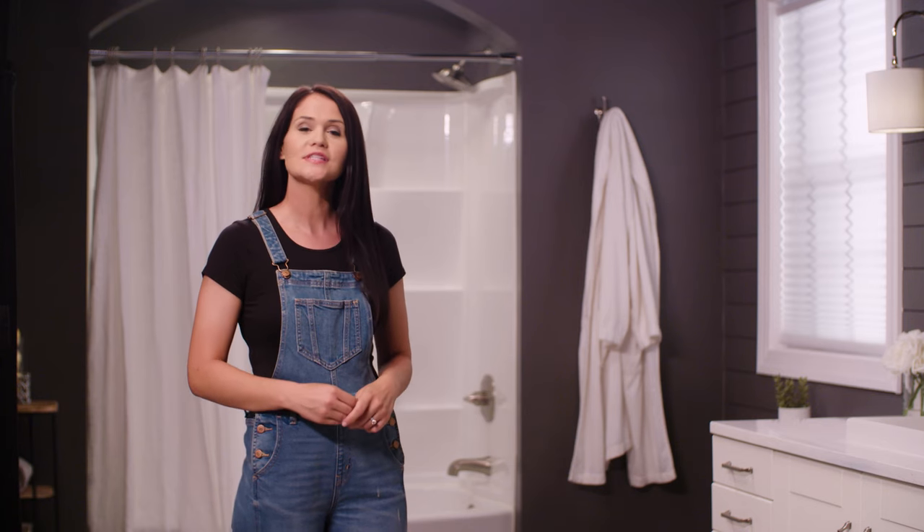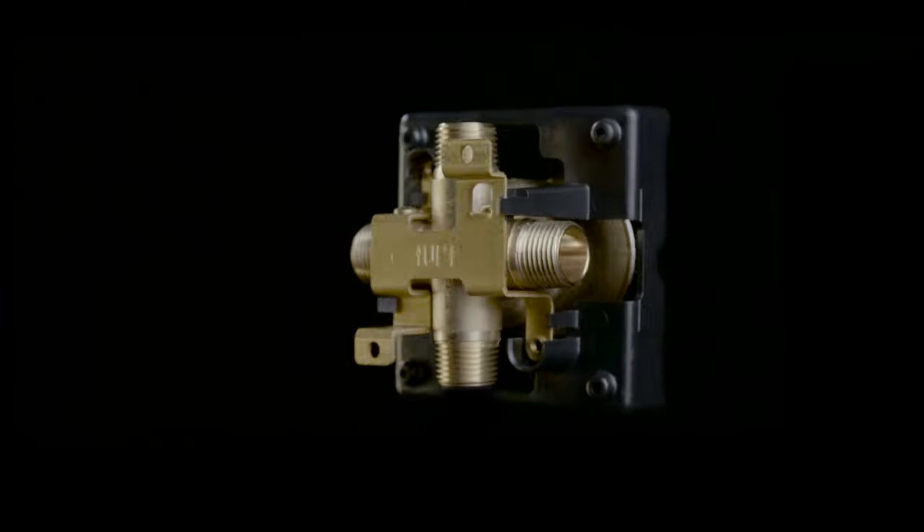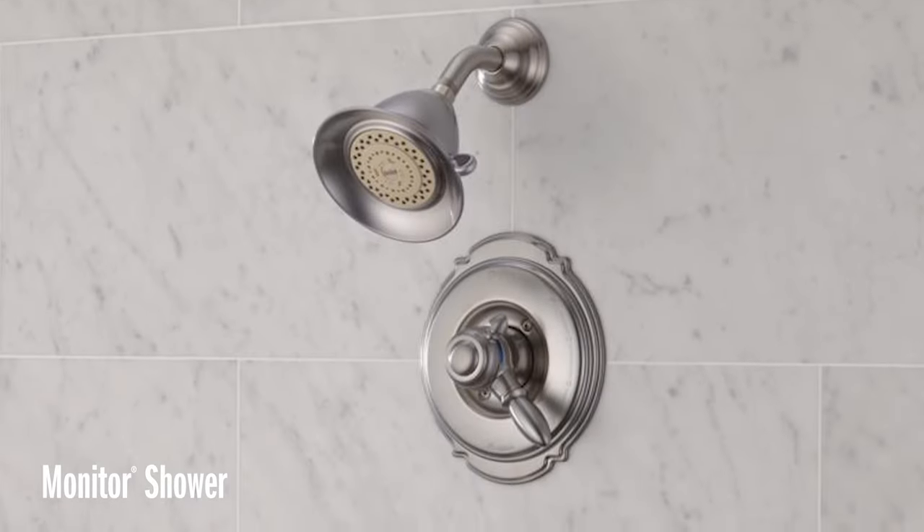Hey, Hannah here with Delta. Today we're going to talk about installing the trim in your bathroom tub and shower. First, let's talk about what's behind the wall, which is Delta's multi-choice universal rough valve. This rough valve is great because it really opens the door to lots of options and works with a wide range of styles and finishes offered by Delta Faucet. It also allows for different valves with varying types of functionality, all without needing to change the valve inside the wall.